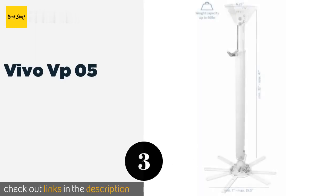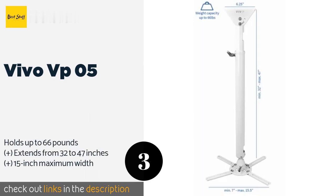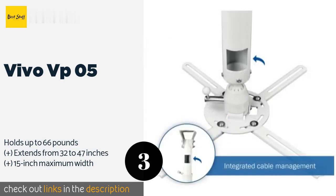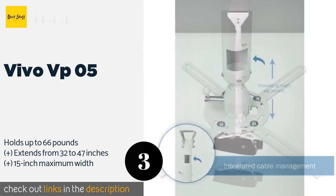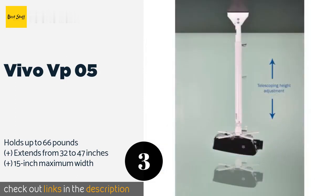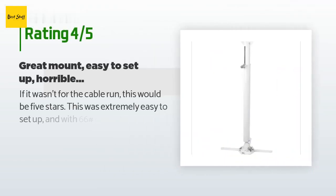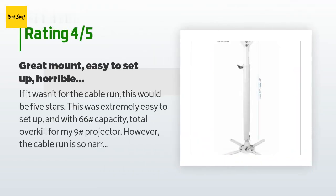The next product on our list is the Vivo VP05. If you're working with particularly high ceilings, the Vivo VP05 may be the right choice. Its upper hinge and lower ball joint make it easy to fold out of the way when not in use, and its arm is hollow for routing cables to keep them out of sight. This product is available on Amazon for approximately $45. There are 29 customers who have reviewed this product, with an average rating of 4.1 stars.